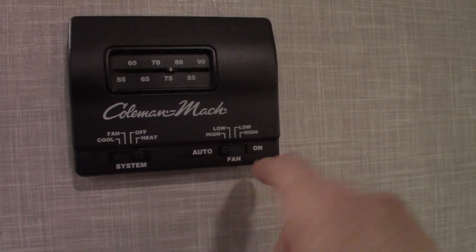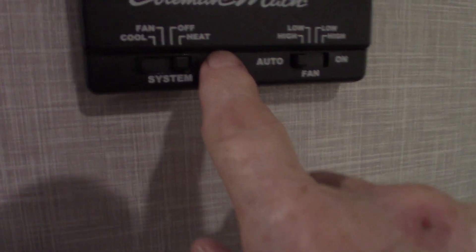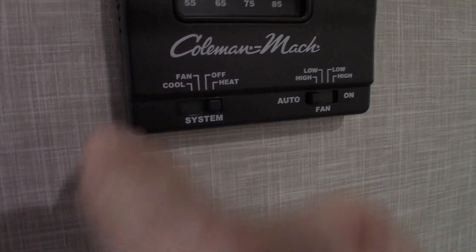Your thermostat is an analog thermostat — self-explanatory. Try to keep your fan on auto. You have three options: heat, fan only (which is the air conditioner running without the compressor, just circulating air), and cool, which is full air conditioning.